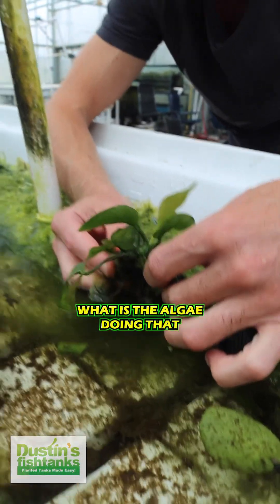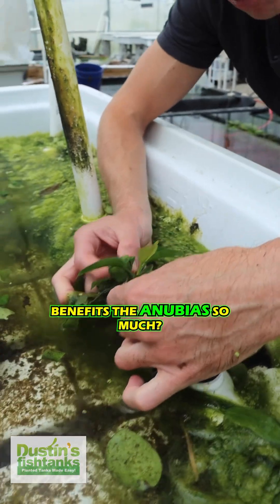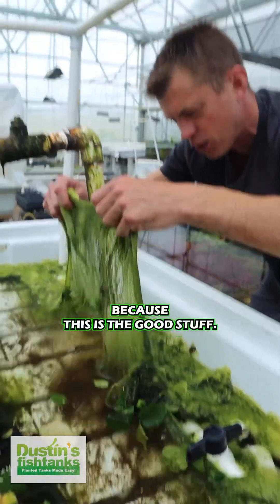Somebody explain to me the symbiotic relationship. What is the algae doing that benefits the Anubias so much? I would like to know, because this is the good stuff.